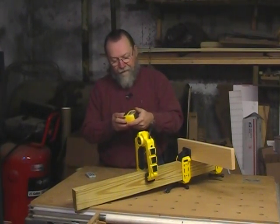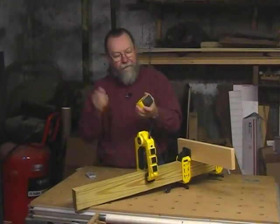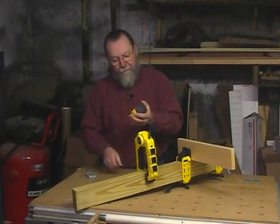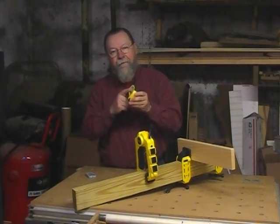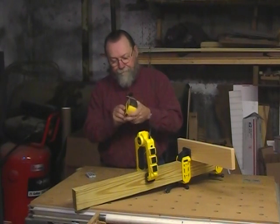The real convenience of it is that it has this write-on surface here, so you can take a pencil and write your measurements right on the surface. Then you can just wipe it off when you're done. Writing the measurements down, you have just what you need right there where you need it.